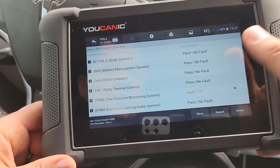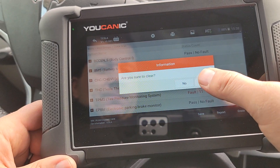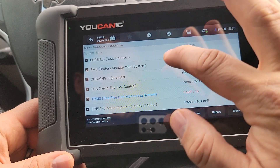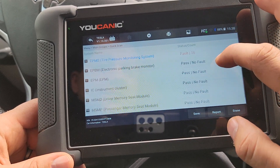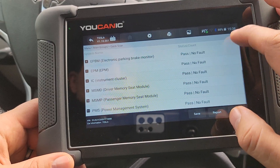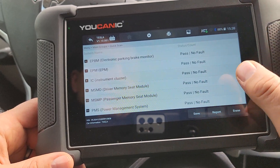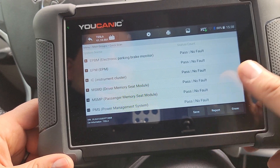It is recommended to save the report first, and then you can scroll down and select Erase, then Erase All. It will go through all the control modules that have fault codes and clear any that can be cleared. If it's an active issue — like in this case with the TPMS codes — they won't clear. But if they're just old stored codes, they will clear. Any active ones that still need to be addressed will need to be fixed first before you can come back and clear them.